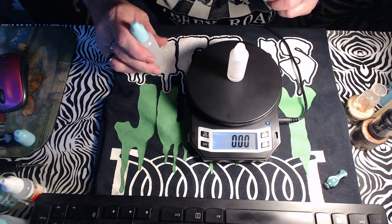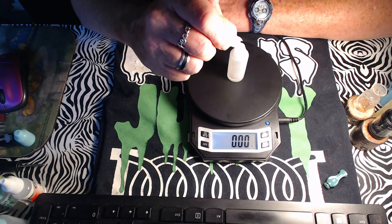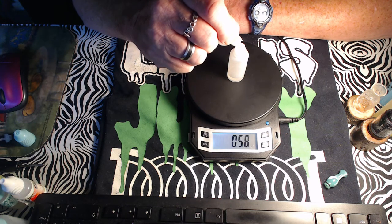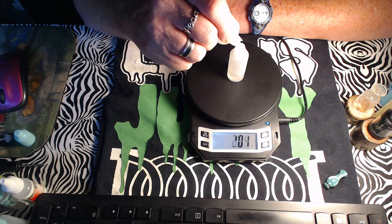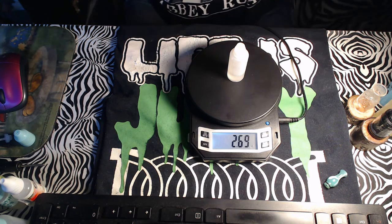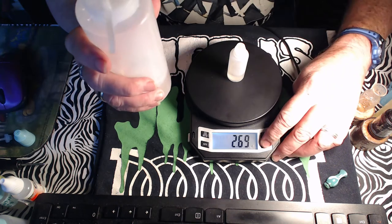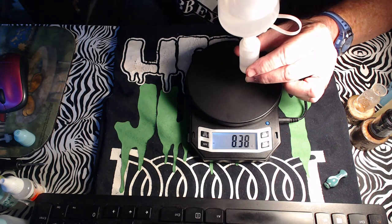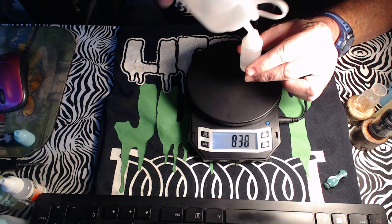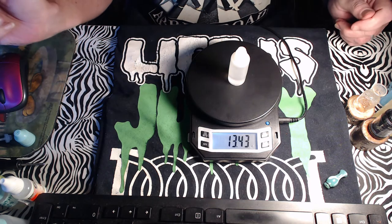For PG — doing a 70/30 — I need 2.61 grams. A little bit over is fine, just not for nicotine; you've got to be precise on that. Then I fill the bottle up with VG to the 15ml mark.